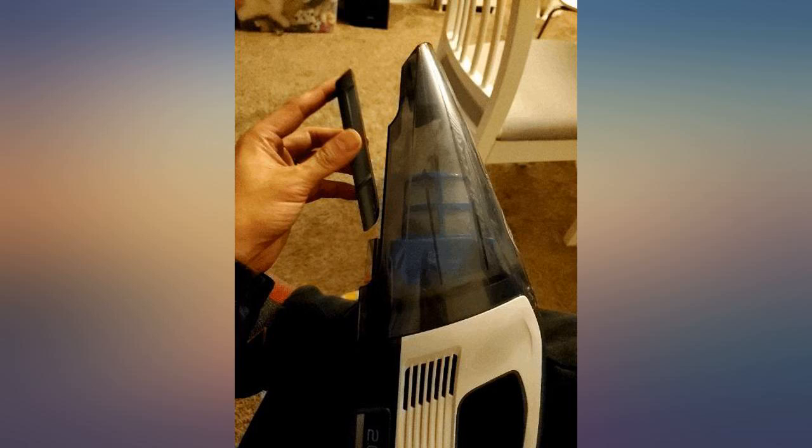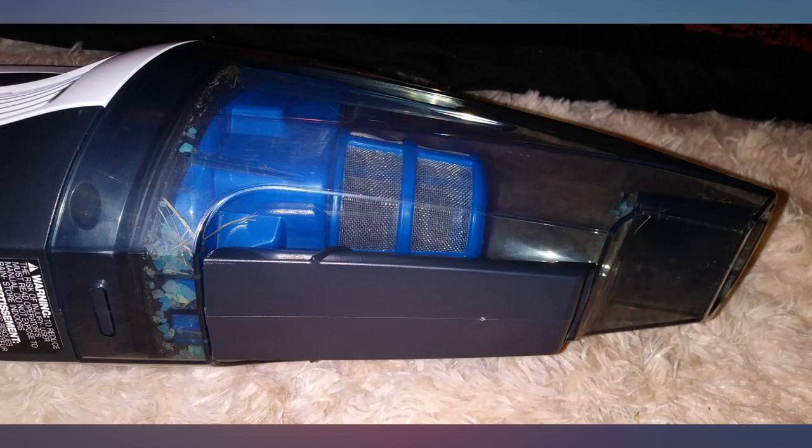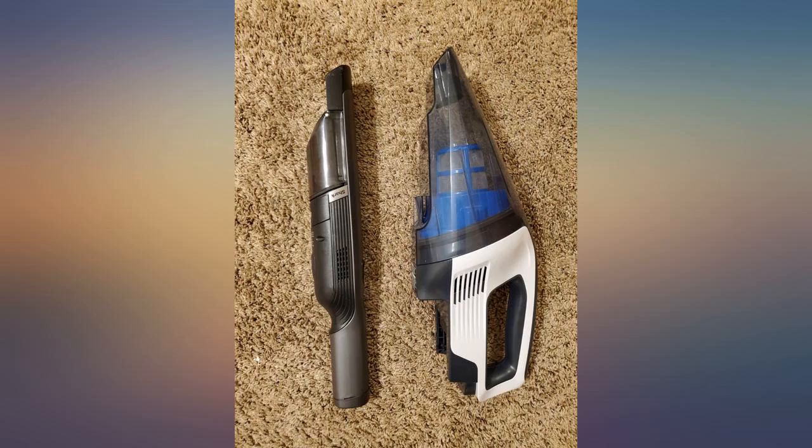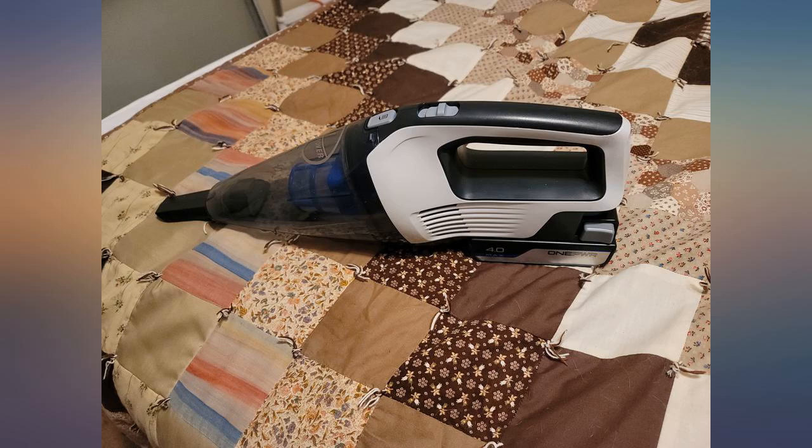The vacuum itself is a bit loud, but the suction is excellent and it's easy to empty. I liked it so much I purchased a second unit with backup battery for another location. I would recommend this vacuum. The weight and suction or pickup quality is awesome.